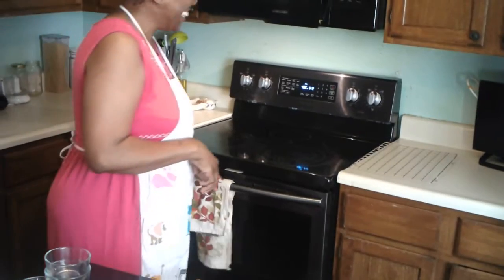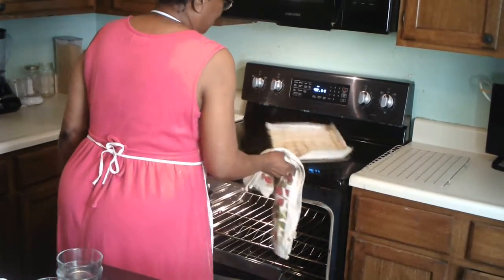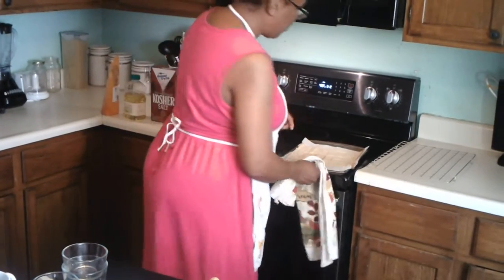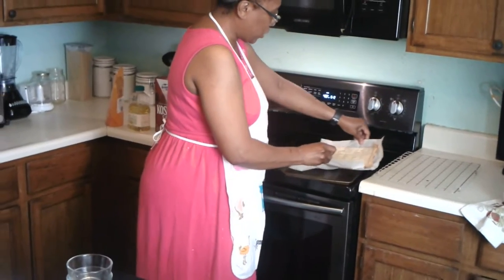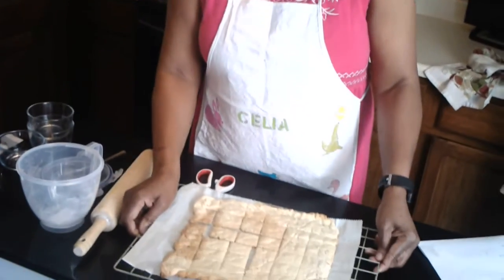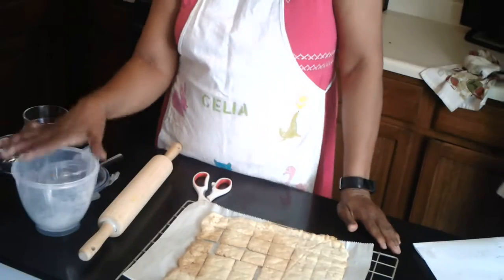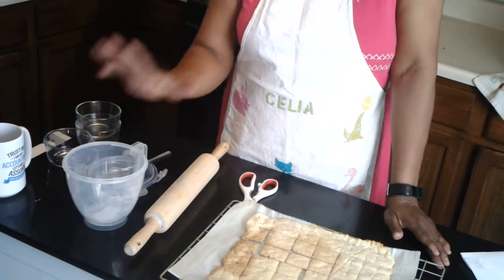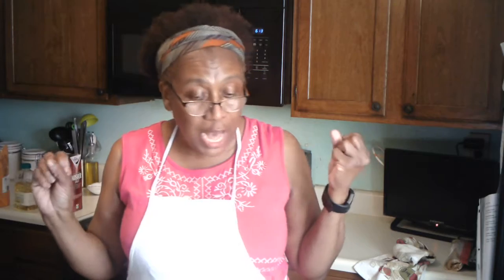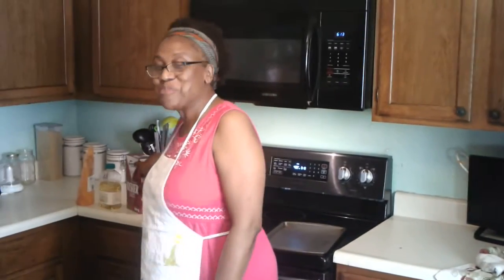The oven should be set to 400 degrees. I'm going to take the one out that was in there and put this one in. You take it off the cookie tray, let it cool, and that's the way it looks. You have your communion bread. For this recipe you need two cups of whole wheat pastry flour, half a cup of canola oil, a third cup of water, and two teaspoons of kosher salt. That's it — that is the communion bread. Thank you.